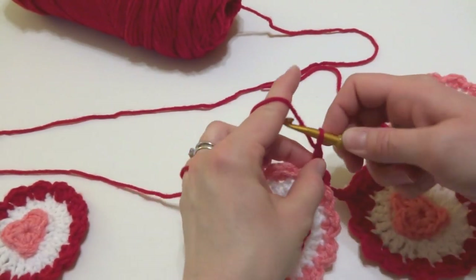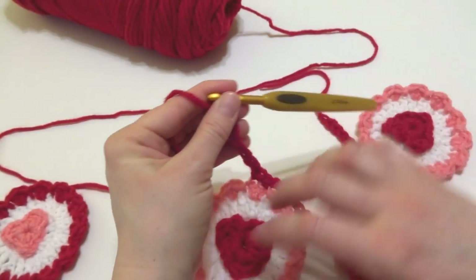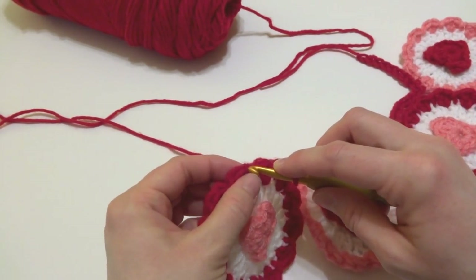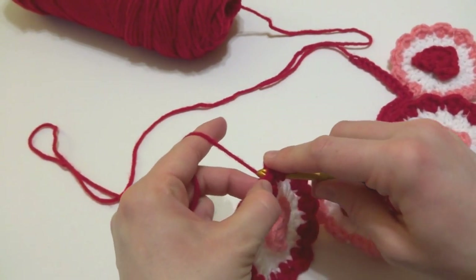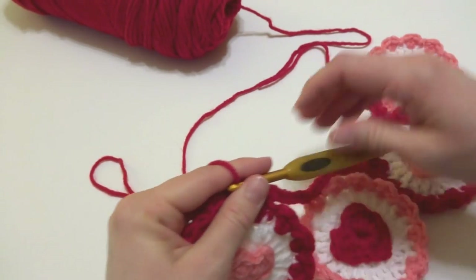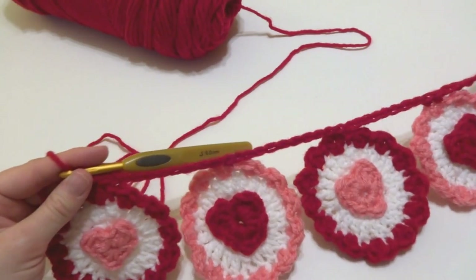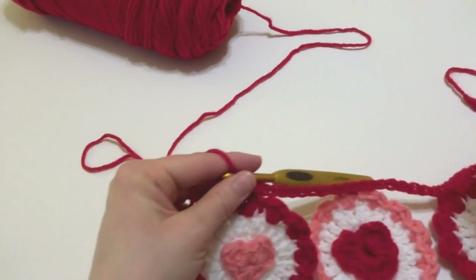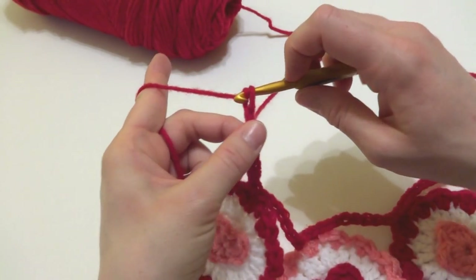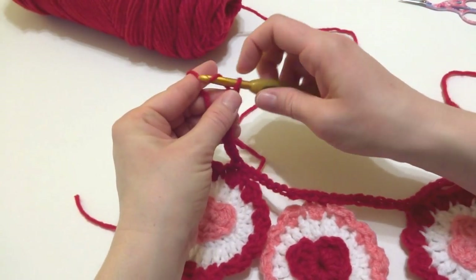Continue: chain eight — one, two, three, four, five, six, seven, eight — go to the next circle, find the topmost scallop, work a single crochet into the first topmost stitch, and a single crochet into the next one. Chain eight for the last circle, grab it, find the very top scallop, work a single crochet into the first stitch and into the next stitch. Then cut the yarn and fasten off.